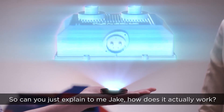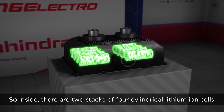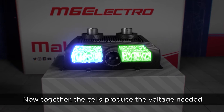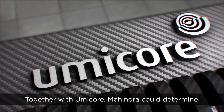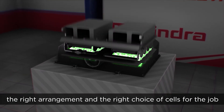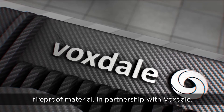Oh wow, very cool. So can you just explain to me Jake, how does it actually work? Inside there are two stacks of four cylindrical lithium-ion cells. Together the cells produce the voltage needed to operate the electronics. Together with Umicore, Mahindra can determine the right arrangement and the right choice of cells for the job. These are then encased in a lightweight and crucially fireproof material in partnership with Voxdale.